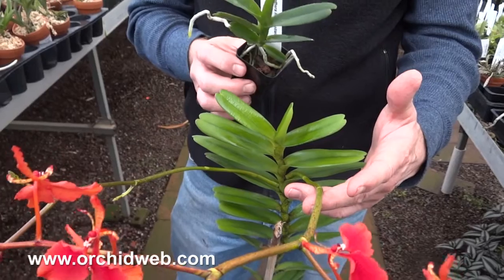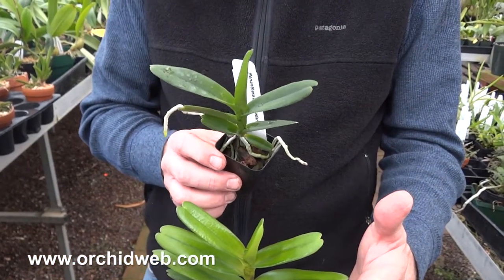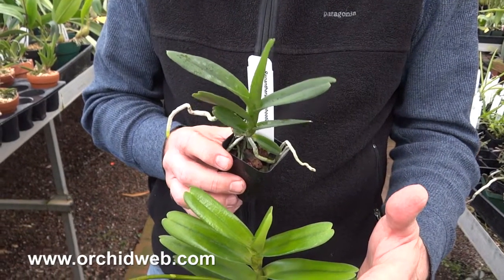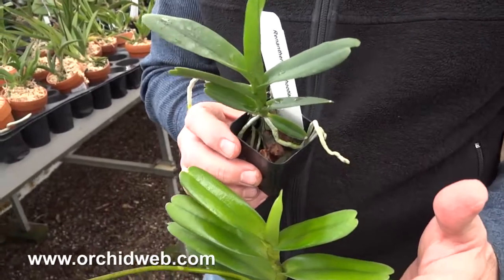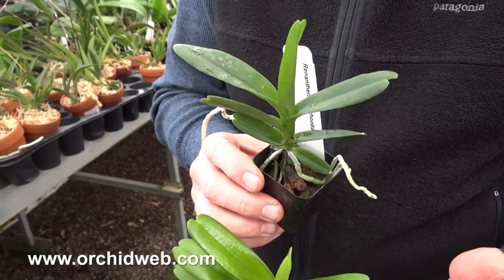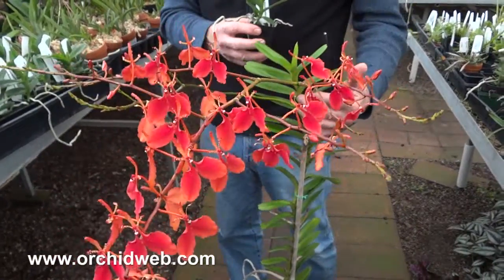These seedlings are almost getting up to that size. So in about another year, year and a half, two years at the most, this plant will flower. And the flowers are very long lasting, lasting about three months. They're really spectacular with this bright, flaming red-orange color.